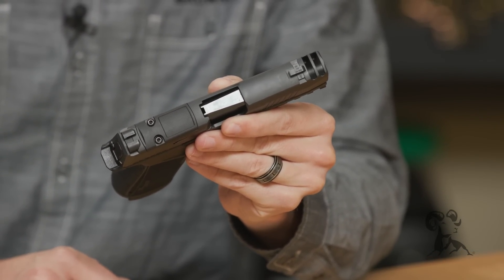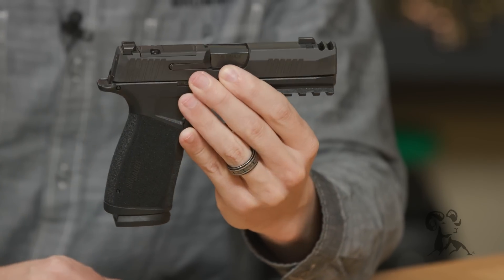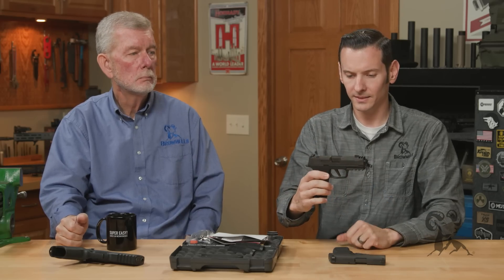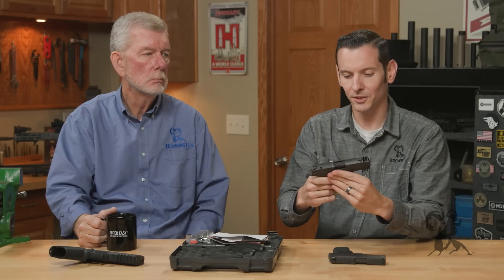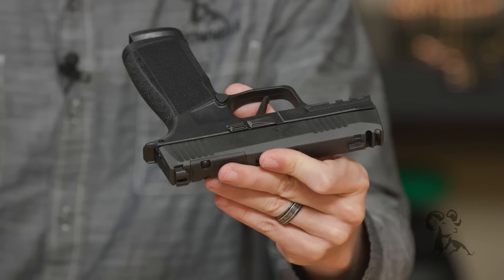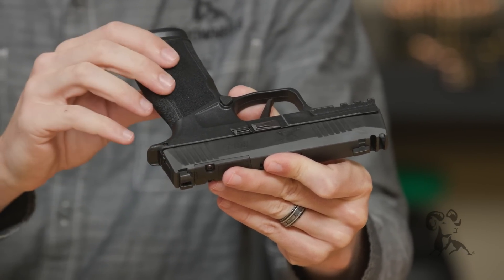They all come standard with night sights — SIG X-ray night sights. Dropping back down to the frame, all the controls are on the left-hand side: you have your takedown lever, your slide catch, and the magazine release.